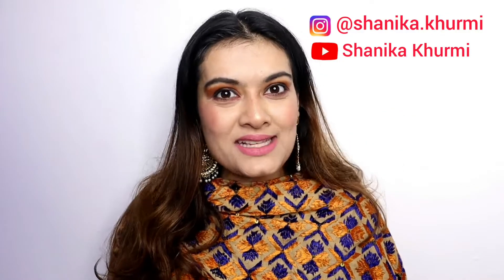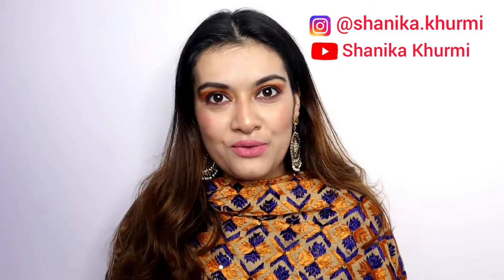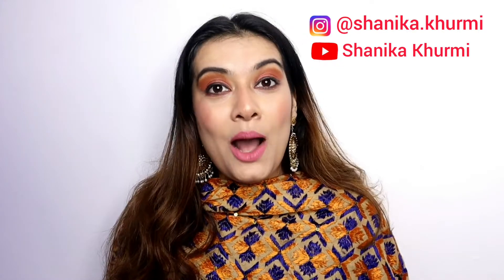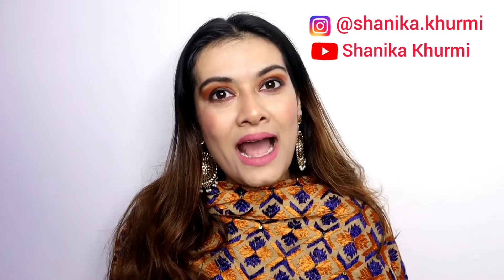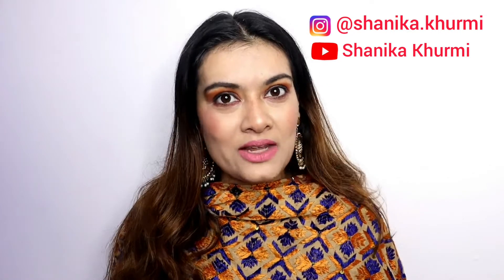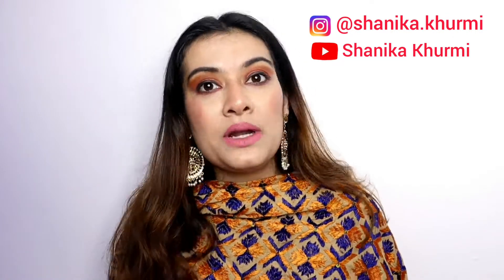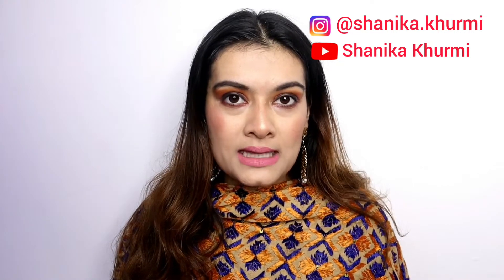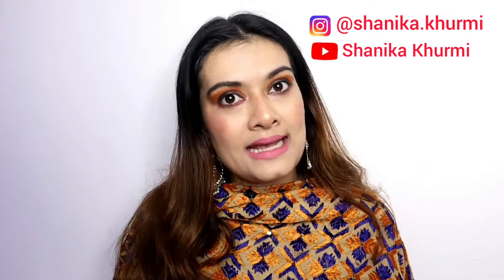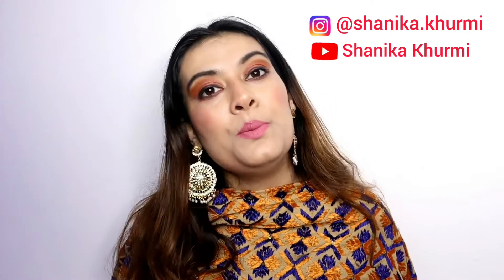Hi guys, welcome back to my channel. Today's video is what you can see from the thumbnail — you guys have requested me so much to make a poses video. I thought I will make poses for YouTube, but I have something different. I have taken a particular Punjabi look topic. If you guys have a good response, I am thinking that I will create different topics, different looks, different poses.